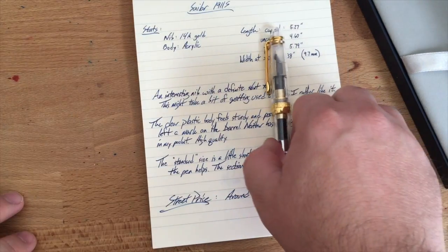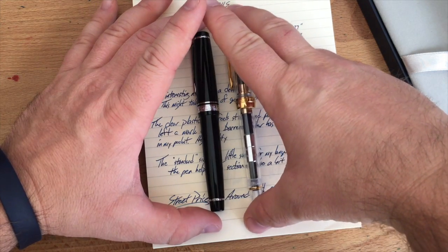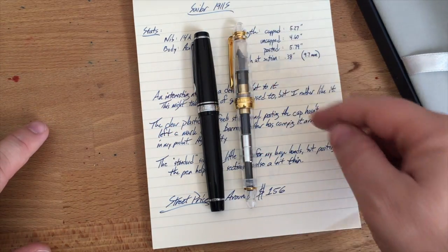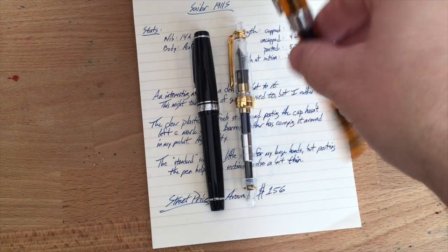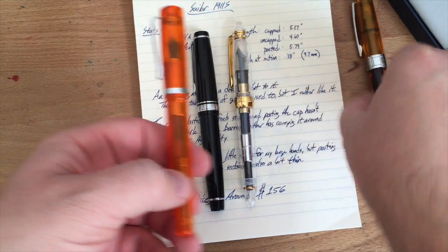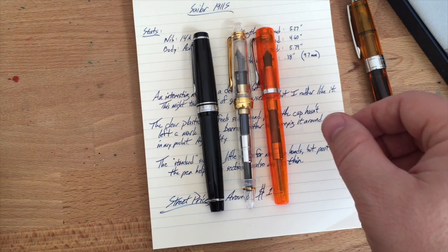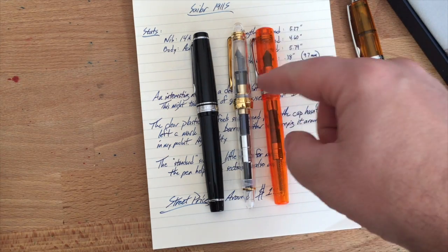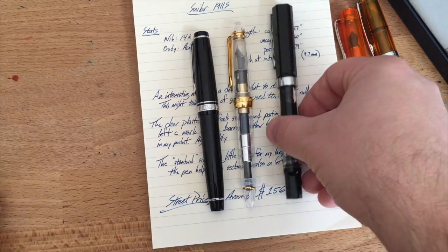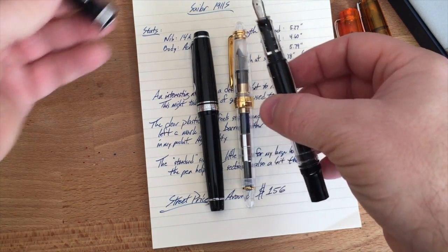Here it is next to some other pens. The Pro Gear and the 1911 standard are about the same size — the 1911 is a little longer because of the bulb at the end. Then you've got the Twisbi ECO, which is quite a bit bigger and longer. The Monteverde Artista Crystal gets a bad rap but I really like it, and it's almost exactly the same size as the Sailor.